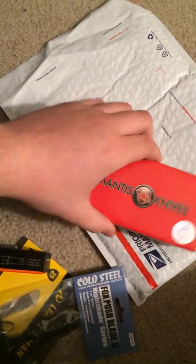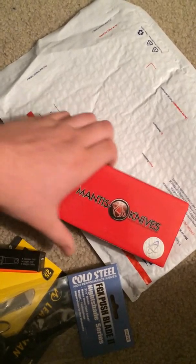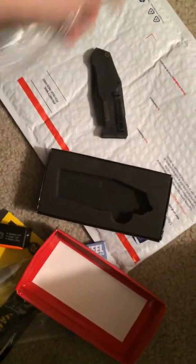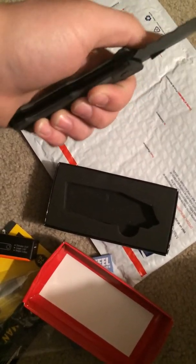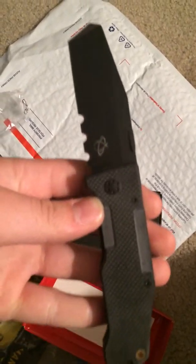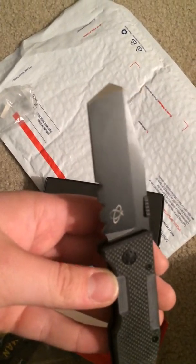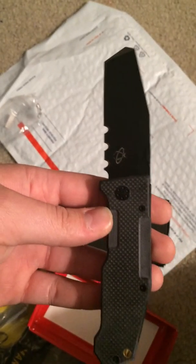I also picked this up by Mantis Knives. I've always been kind of into trying different knives, and this is just a different brand I haven't picked up before. I know they've got a kind of mixed reputation, but I thought I'd check them out. Right here — it's got a prying bar on the end there, which is what they claim. Not their most expensive model, but I thought it was kind of interesting.